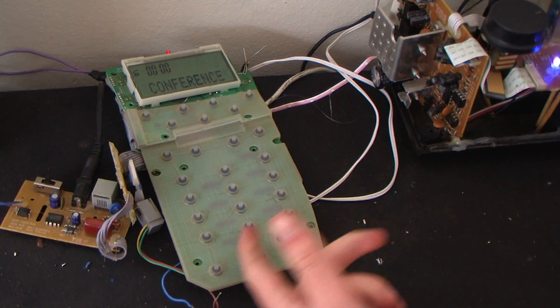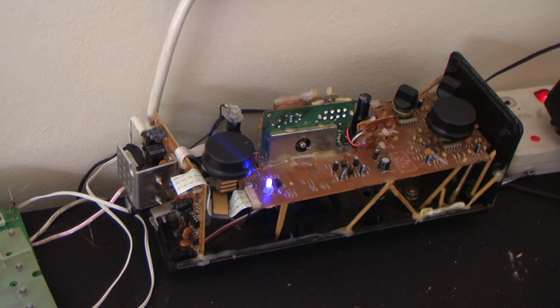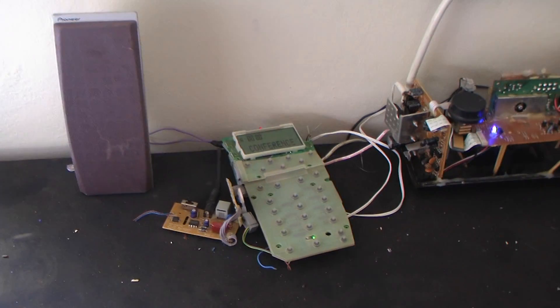Firstly, I connected the base station to an amplifier so the sound will be louder. Can you hear me? Hi!